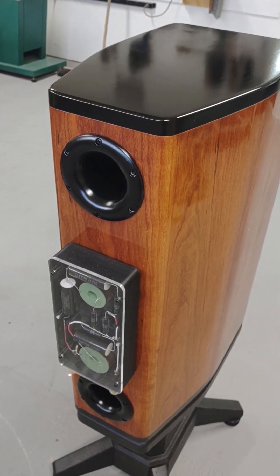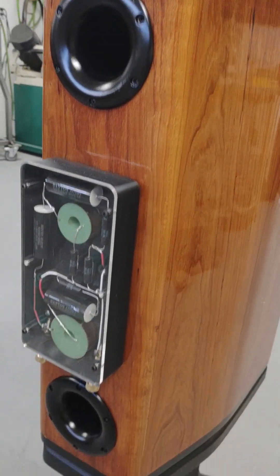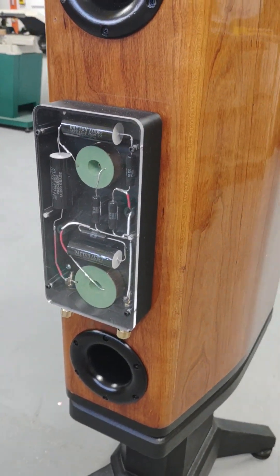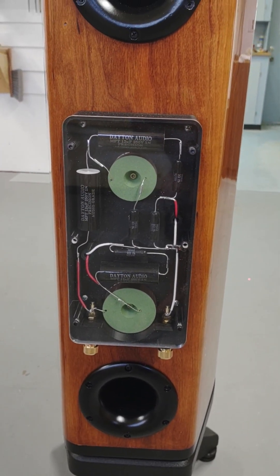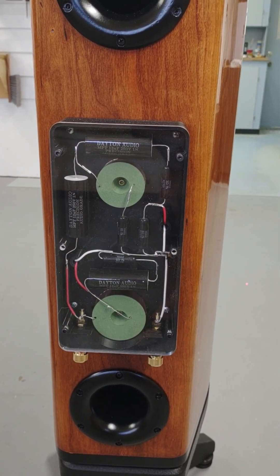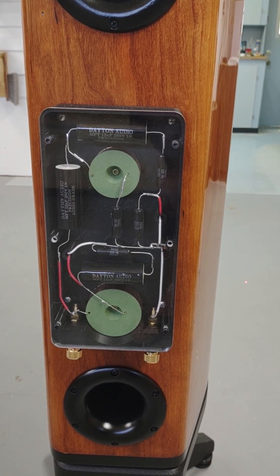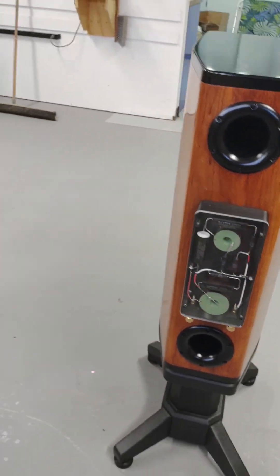These are some custom adjustable vent port tubes. This is my external mounted crossover board — I wanted to be able to change any of the component values without taking the whole thing apart.